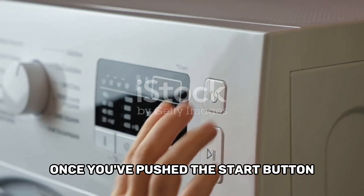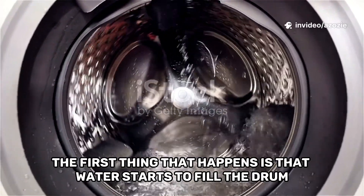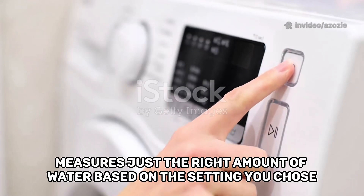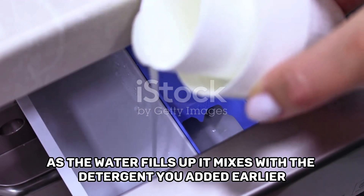Once you've pushed the start button, the washing machine comes to life. The first thing that happens is that water starts to fill the drum — you can hear it swooshing in. The machine carefully measures just the right amount of water based on the setting you chose. As the water fills up, it mixes with the detergent you added earlier.